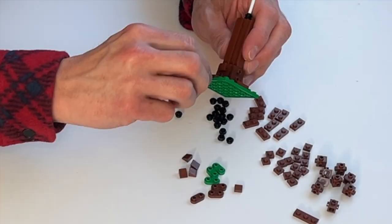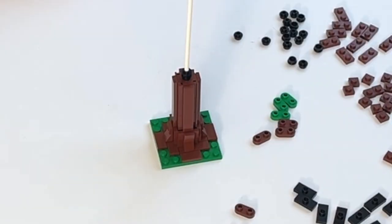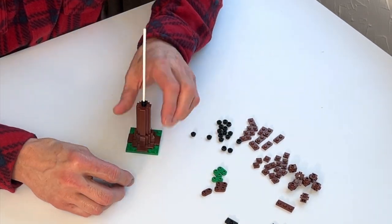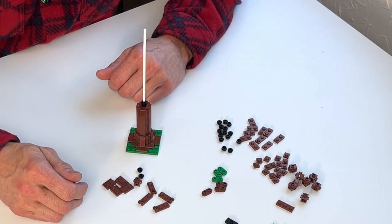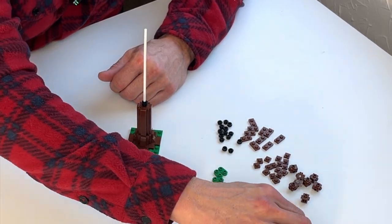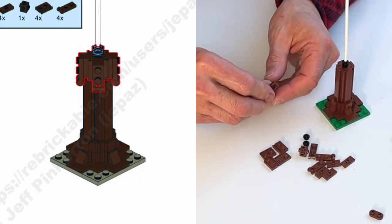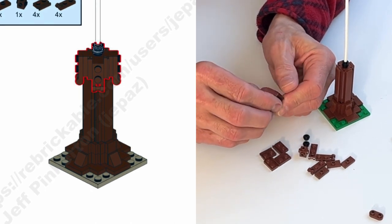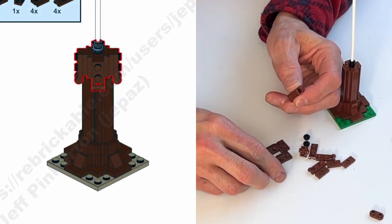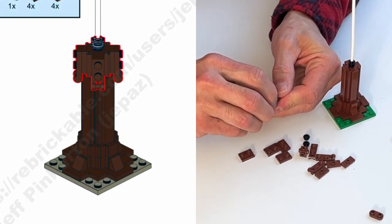Now we're going to start building up the sides of the tree, adding the pieces that will be holders for the hinges. When you're building the tree, you'll be attaching the branches and leaves to these — it's a clever design that works really well. I would suggest getting all the pieces you need for each step out before proceeding; otherwise it's easy to be slightly confused about what goes where.